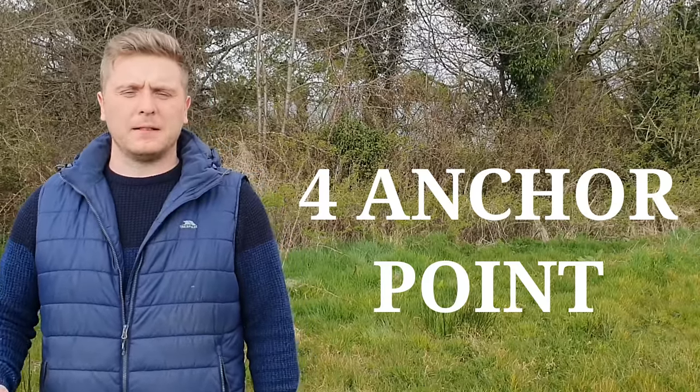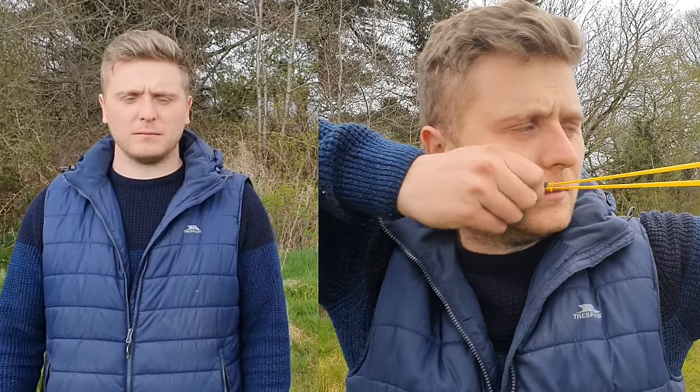Step four is your anchor point. You want to draw back to an anchor point between your cheek and your mouth. Make sure your pouch orientation is the same every time — you don't want to have rolled that ball off center during the draw. Whenever you reach your anchor point, you must replicate this identically every time. Typically the best anchor point is between the corner of the mouth and your cheekbone.